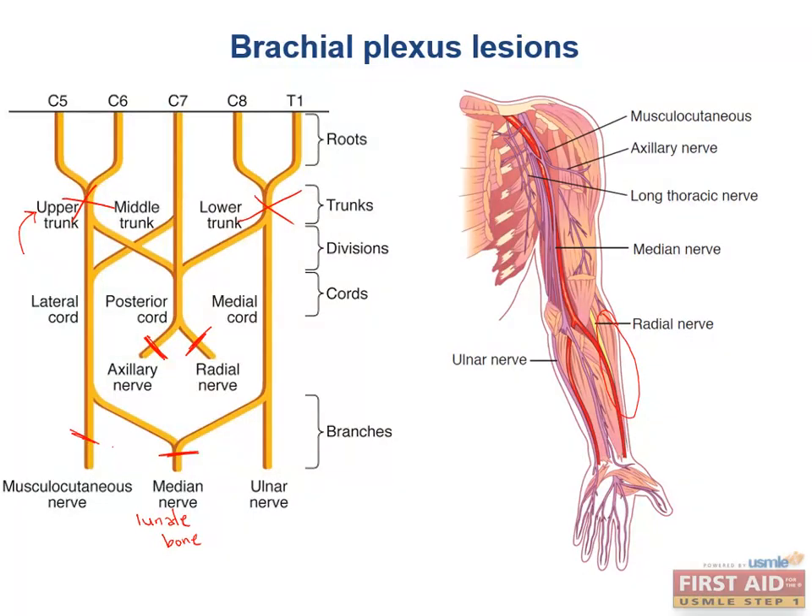The ulnar nerve can be injured proximally by repeated minor trauma to the medial portion of the arm — the so-called funny bone — or by fractures of the medial epicondyle. More distally, just beyond the wrist, the ulnar nerve can be lesioned by trauma to the hamate bone — specifically the hook of the hamate. Don't confuse the lunate and the hamate in relation to median and ulnar nerve injuries.